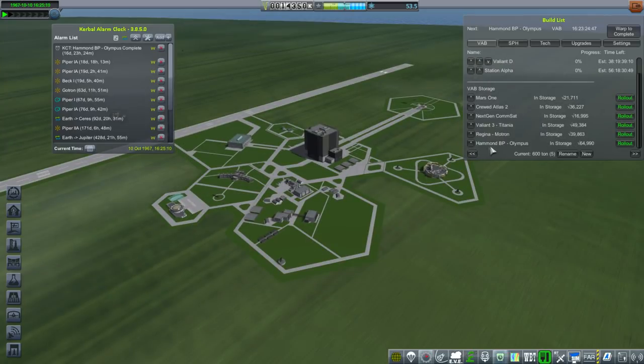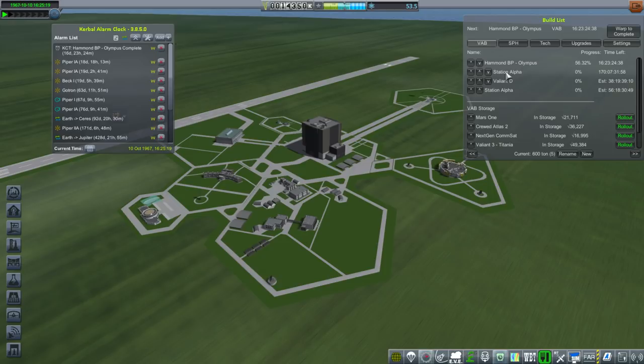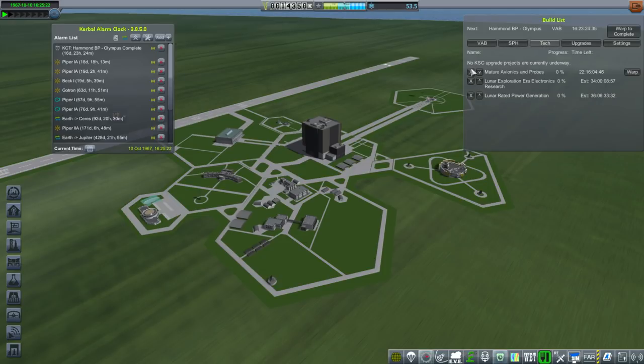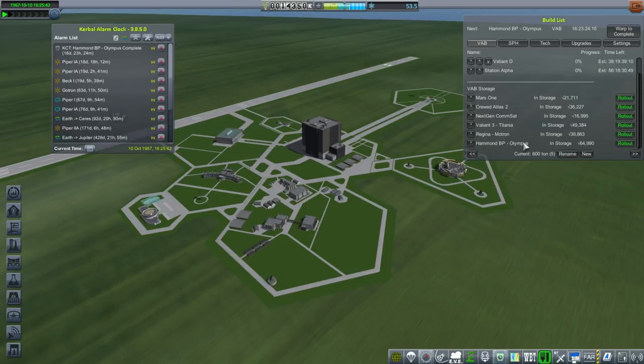We have built another Hammond boilerplate, and this time it's going to be launched on an Olympus rocket, which I'll talk about when it sits on the launch pad. I also time-warped a bit to unlock the early station technology. We've got two copies of Station Alpha that will be built, and then Valiant D is the Gemini capsule that will dock to it, carrying our two crew. We have two copies of the Hammond boilerplate — that's a pretty big deal, really expensive as you can see from the rollout cost. Rollout is five days and 20 hours.